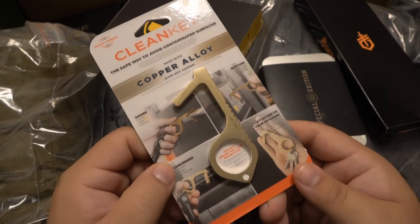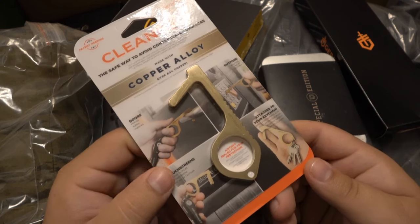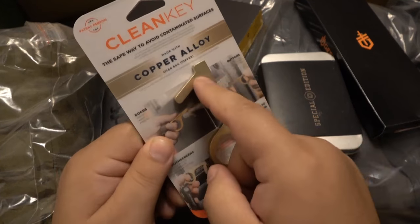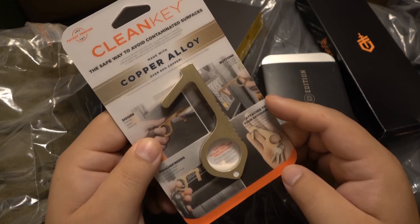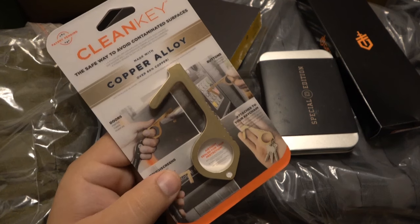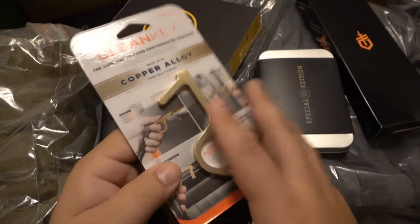The first thing I noticed opening this is our COVID tool — a clean key. This is kind of cool. I mean, I've seen these all over the place; every company's making these, just like every company is making masks. I was never really interested in it because in my opinion you use a tool like this so you don't have to touch things, but then the tool goes right into your pocket. The dirty stuff is on your finger — you can wash your fingers, but now it's on the tool. Does it stay on the tool when you put it in your pocket? I guess — I don't really know. I'm gonna keep this forever, just as a memory of 2020. It's a very unique tool created out of necessity.